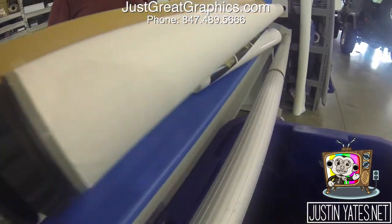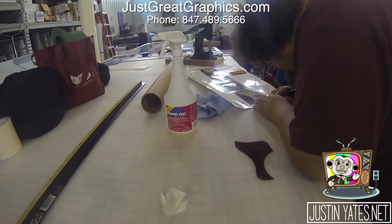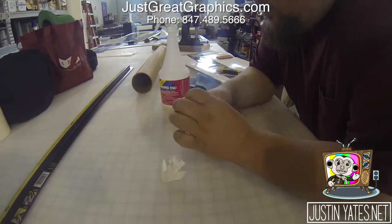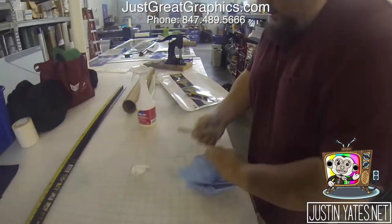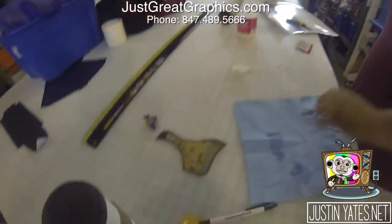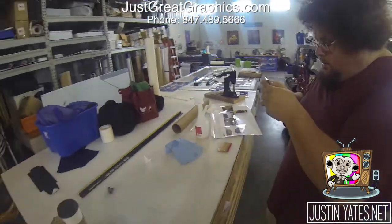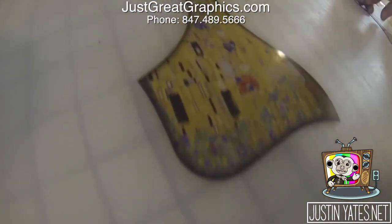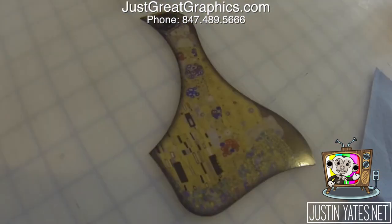It makes it all nice and shiny. We then cleaned up the pick guard, cut out the image, and stuck it on. Snoop placed it on there extremely carefully, took some time to make sure it was perfect. It was a little bit of a pain, but we got it on there without any issues and it looks beautiful. This is our second time around putting it on the black one so we have a backup. Thanks again Snoop for all your help — these came out great, I love them. Hit up Snoop if you need anything printed.